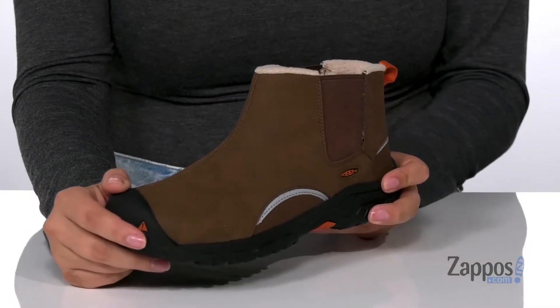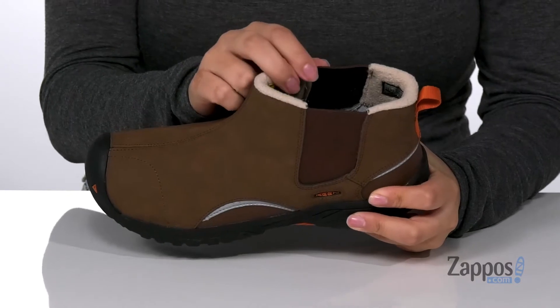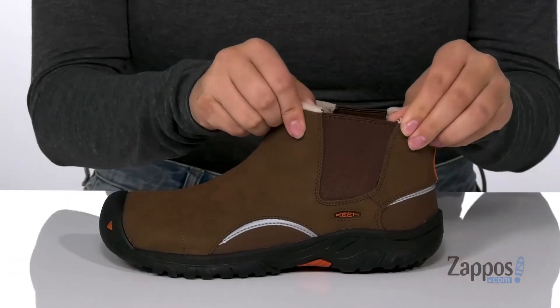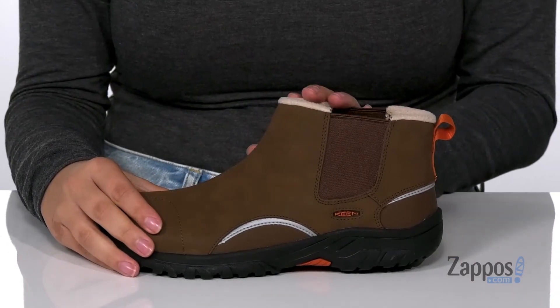Keep your kids warm all winter long with these waterproof boots. They have a leather and synthetic upper with a fleece inner lining. The footbed is cushioned for comfort, and on the sides there are stretch panels, creating a nice wide opening on the top so your kids can slip these on with no problem.